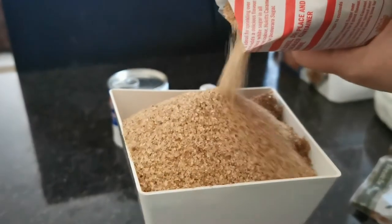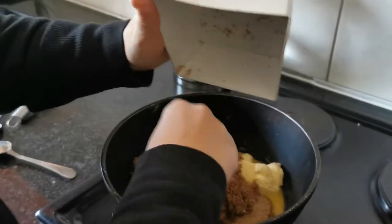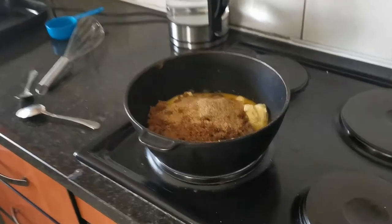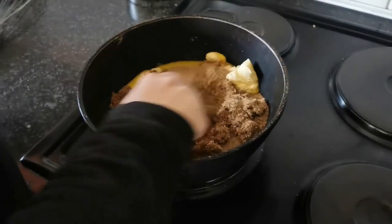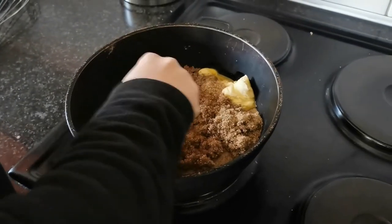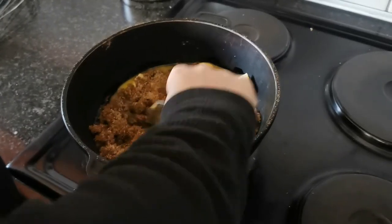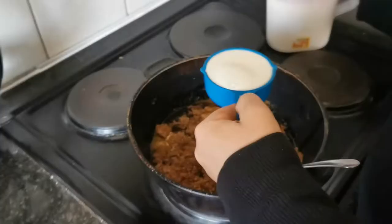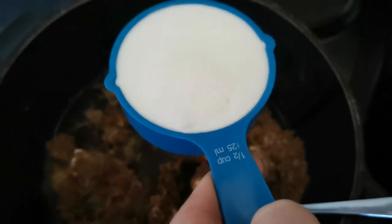We just didn't have enough space in our little container, so we put in about 450 grams and added the rest afterwards — a total of 500 grams. At the moment the heat is on the highest setting, but once it starts melting and boiling you have to put it down to medium to low heat. Next we're going to add 125 ml milk.